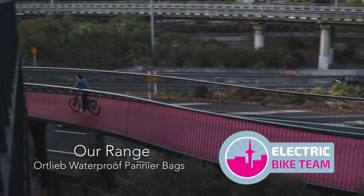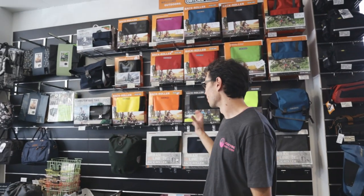Welcome to our display of Ortlieb waterproof panniers. We've got the biggest display of Ortlieb anywhere in New Zealand.